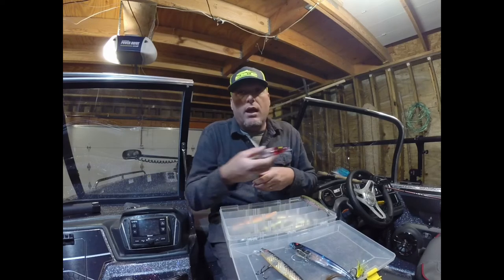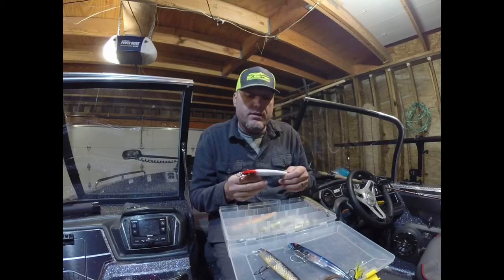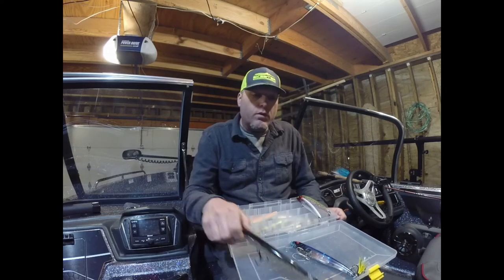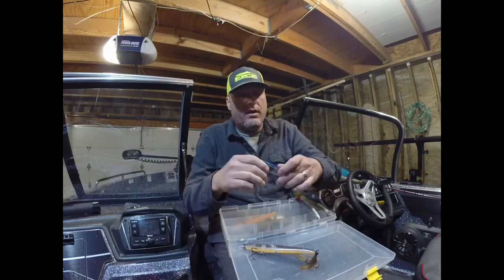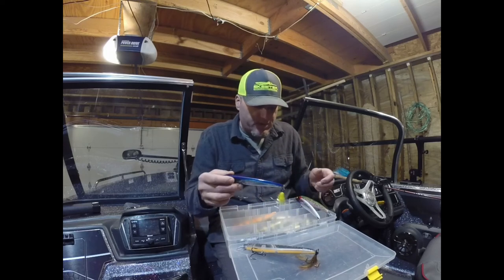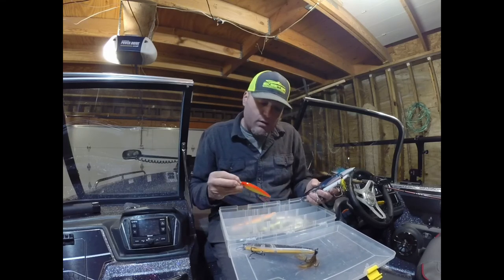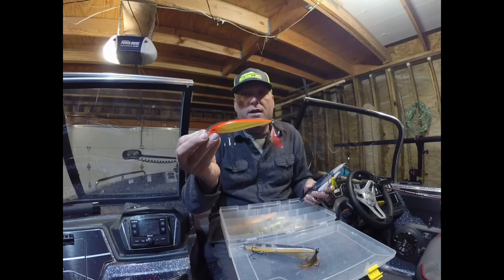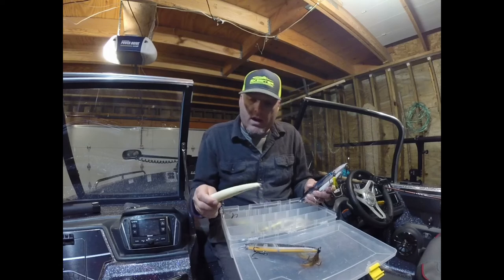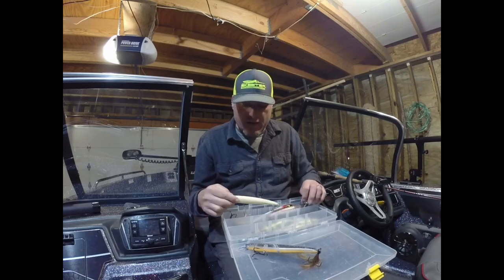These thin profile minnow baits with a small round lip and little water resistance — you can work them really radically, trigger muskies that are pretty lethargic, trigger an instinct in them to attack the bait, get them fired up, and they nail them. Over the years I've put some feathers and some Flashabou on a few of them just for confidence. I don't know if it makes a huge difference, but I'm basically mimicking that X-Wrap. When they want a really small lure, the X-Wrap is a good one; if you want to size up, try the Bomber Magnum Long A.